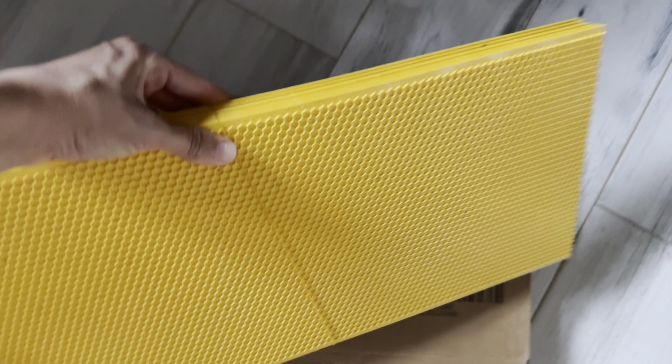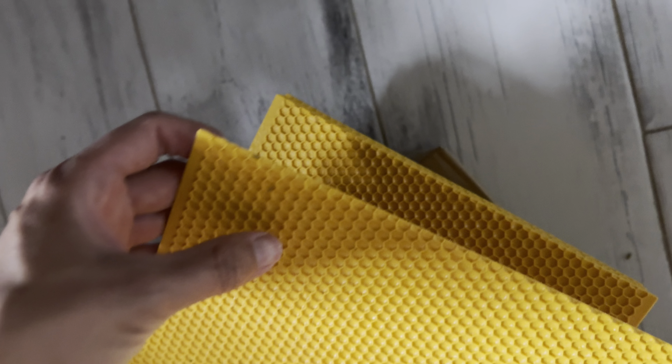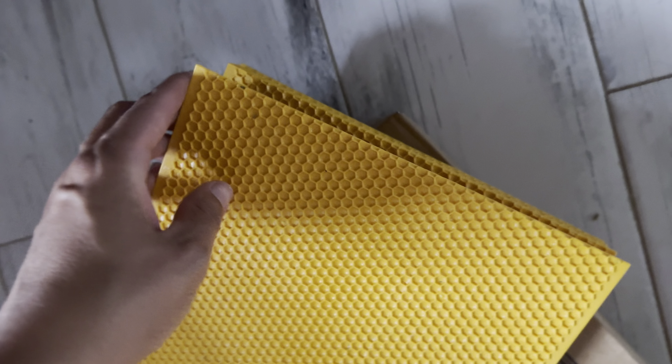These are the Yellow Beehive Wax Coated Foundation Sheets. These are waxed foundation sheets that are eight and a half inch deep foundations. This comes in a quantity of 10 and is by the Bee Castle store.